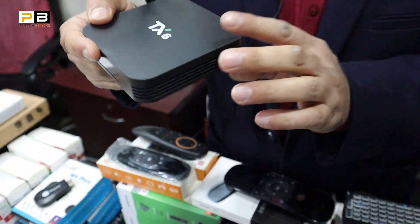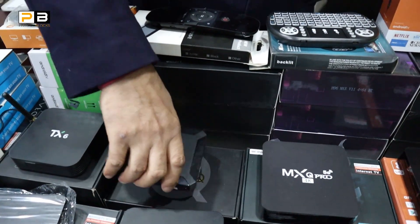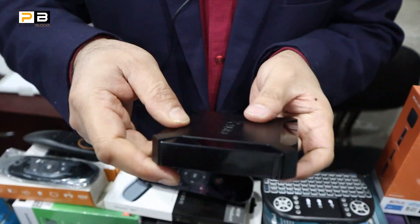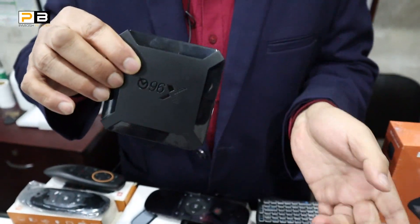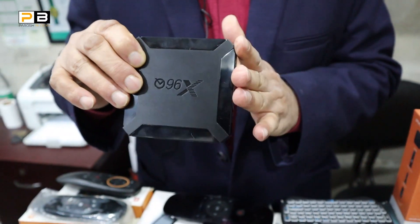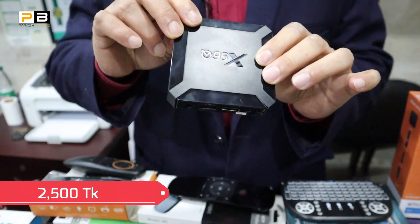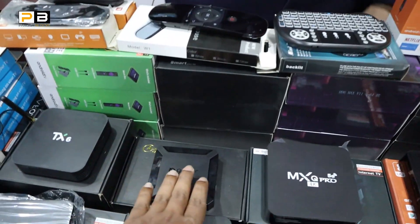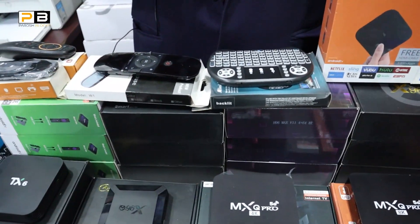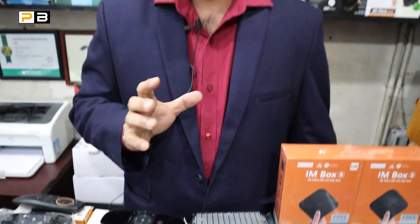Again, a mini series — X96 2.0. These are popular among big users in our country. I have heard about these new products. It is the new channel, PC Link BD.